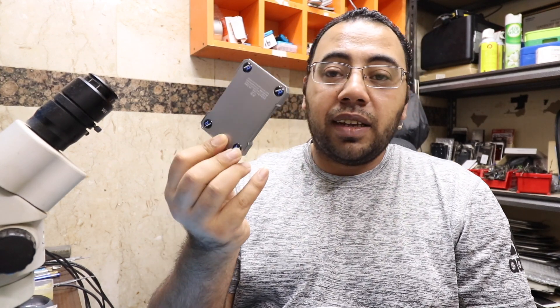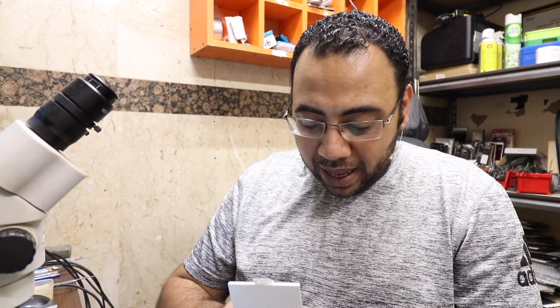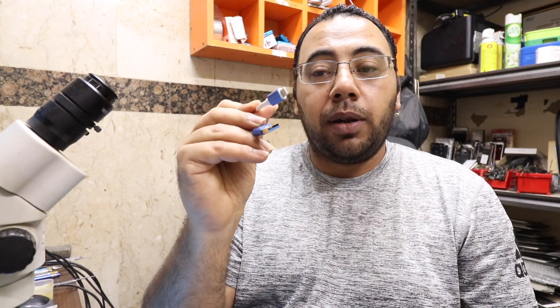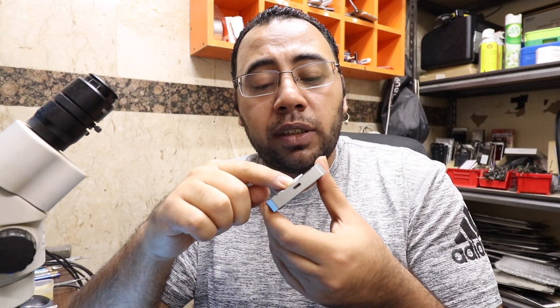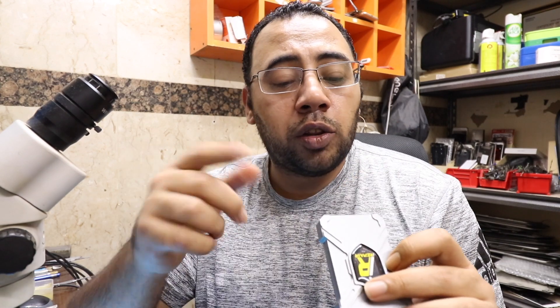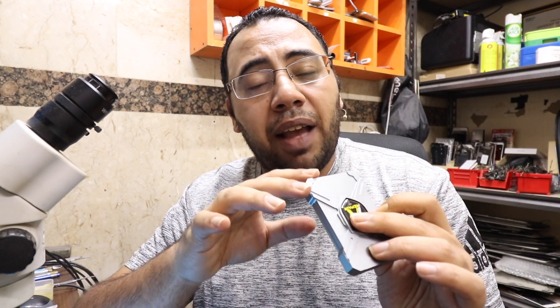When we open the box, we find the box itself, which is very small — it looks bigger in photos. There is an iPhone cable which I think is modified to let the phone enter engineering mode, allowing you to read and write to the NAND chip without disassembling it. The box has three ports: a Lightning port, a USB port, and a third port whose purpose I'm not entirely sure of.